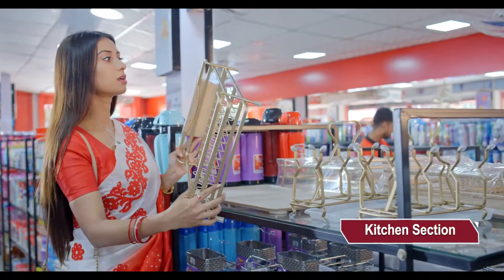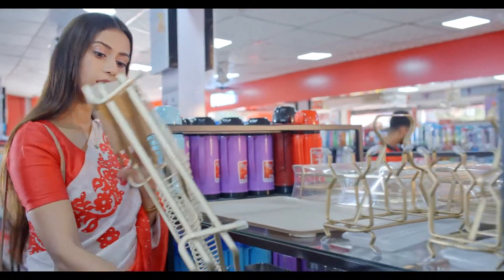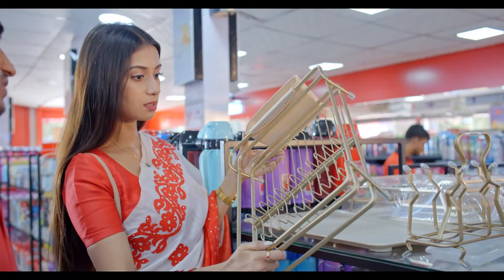This is a dish rack — a kitchen dish rack. The price is $3000.